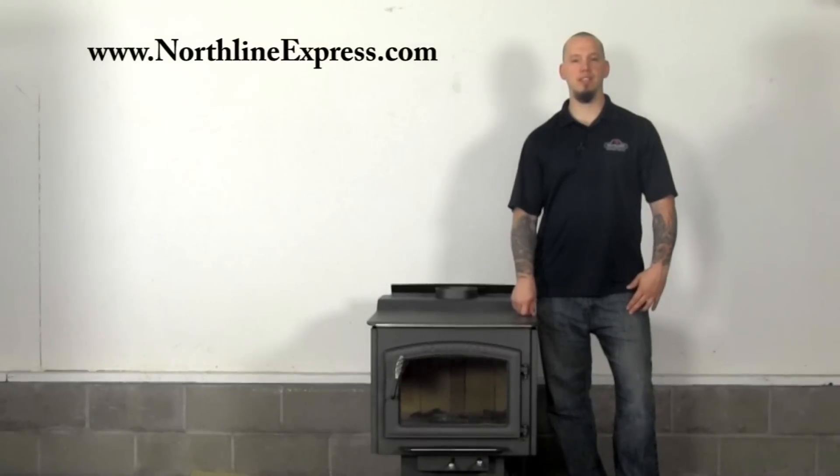Hi, I'm Joe Cochran with NorthLineExpress.com and in this video series I'm going to show you how to install the DuraPlus chimney system in a flat ceiling supported through the roof installation.